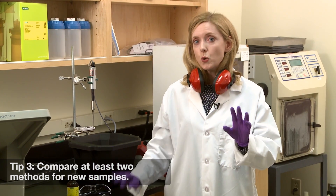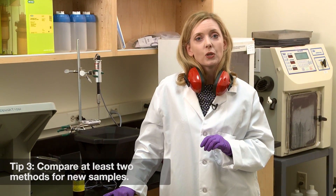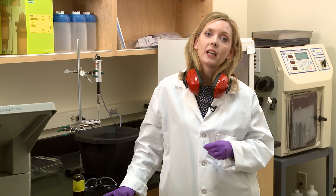Now, when you're working with a new sample, try at least two different methods and compare their efficiency using a protein assay and SDS-PAGE.